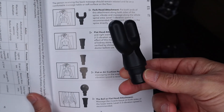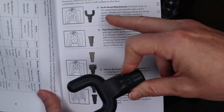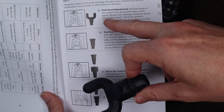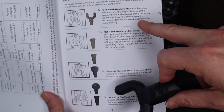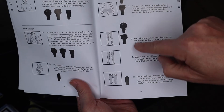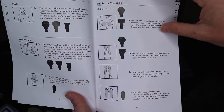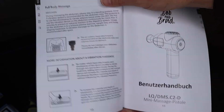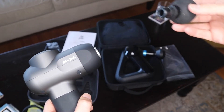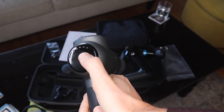It shows you the different attachments and what to use them for. For example, this fork-head attachment — it says put both ends along both sides of the spine, vibrate and massage along the whole spine area, level one vibration speed is recommended. Please avoid placing it on the spine directly. The heads are very easy to put on and take off — clicking them in, it's ready to go.